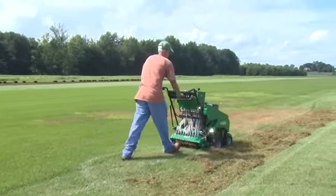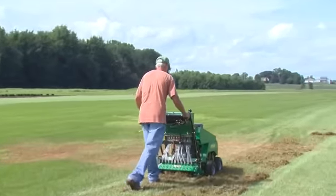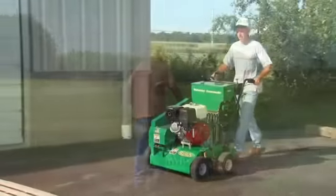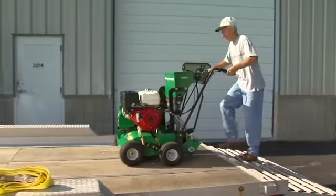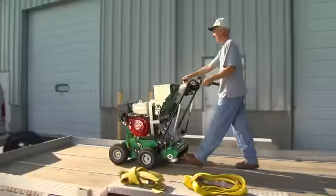The Mattaway overseeder is self-propelled and has independent ground and reel drive, so you can easily load it on a trailer or transport the unit around your work area without running the discs.